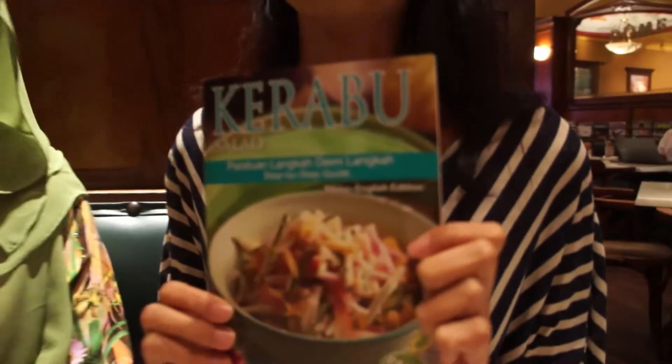I found out about Chef Lin through this book, Karabu. I've made many of the recipes here. It's all really, really delicious. Maybe, Chef Lin, you can talk more about what it is.